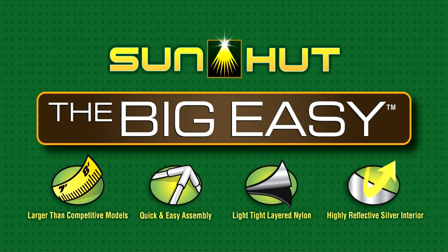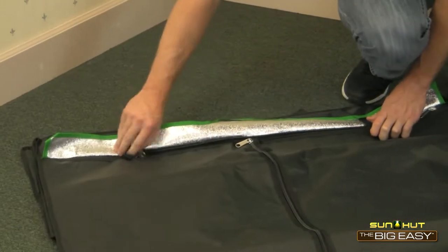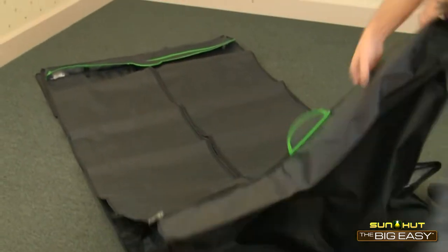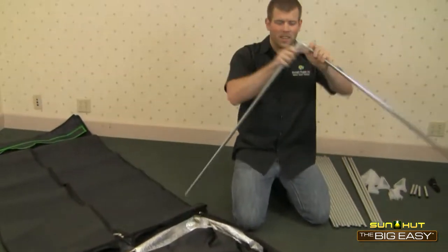Our newest line of Sun Hut Grotense is the Big Easy, featuring Quick Connect Corners for quick and easy setup. Today we're setting up the 3 foot by 3 foot model, which has a square floor size of 40 inches by 79 inches tall.